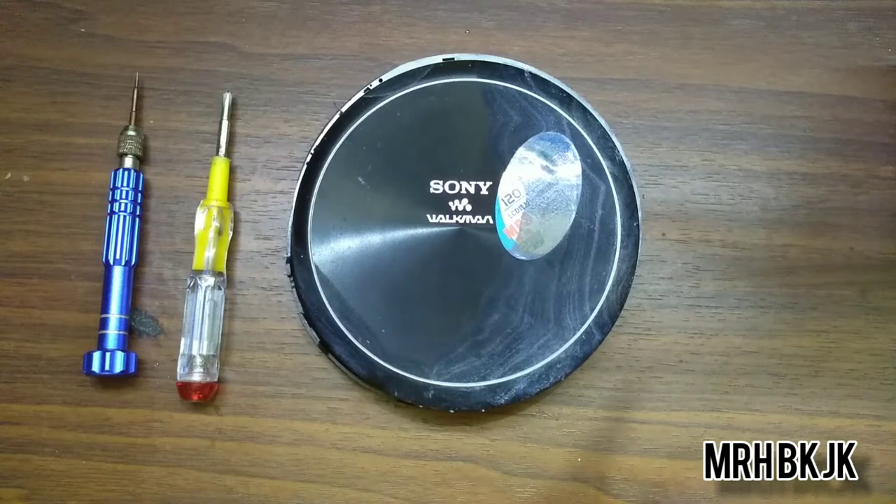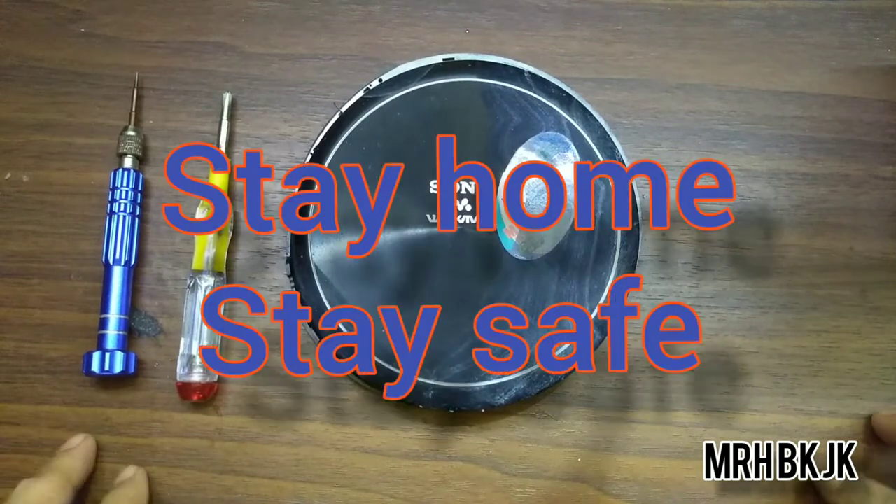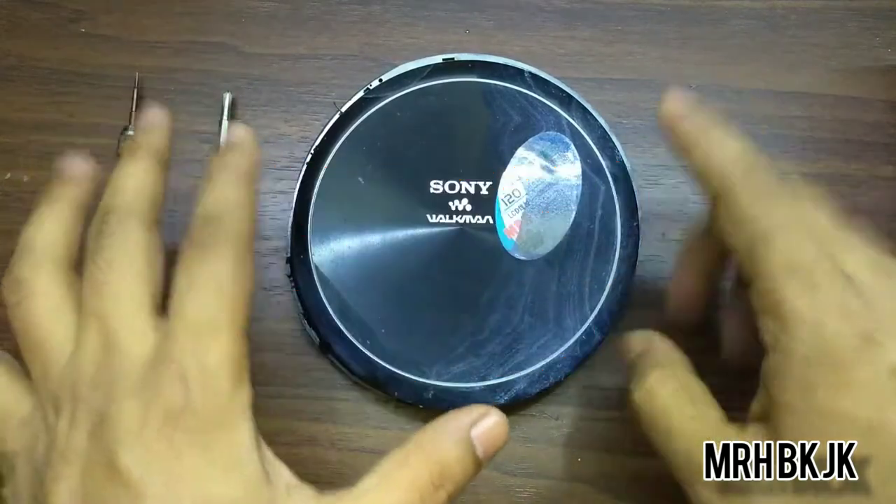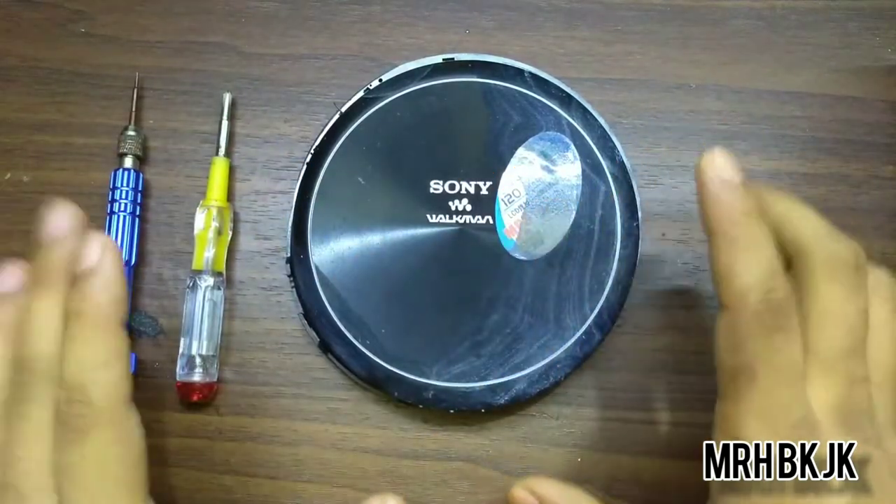Hello and welcome to my channel again. We're passing a tough situation right now — the world is suffering from the COVID-19 virus. Stay home and stay safe and keep yourself and your family safe. So today I'm going to show you a Chinese knockoff Sony Walkman — it's called Sony Walkman.